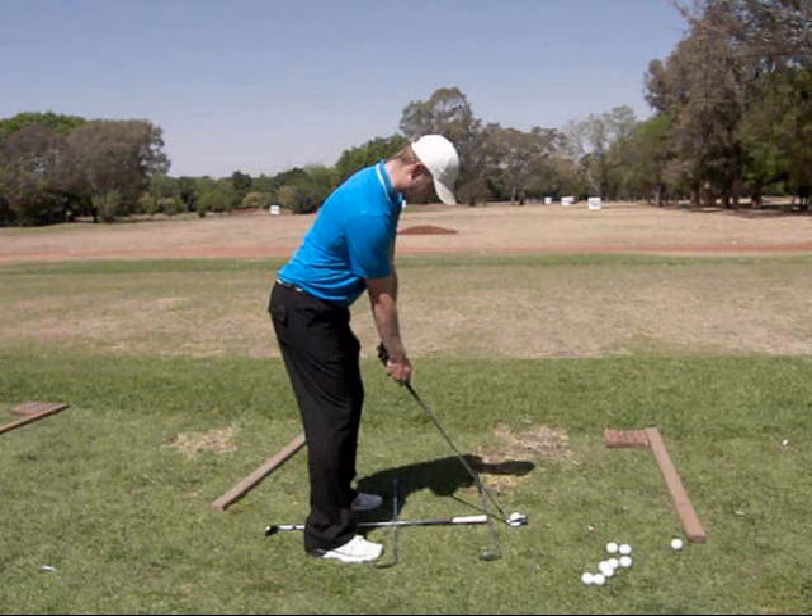These are probably the most cost efficient training aids, and the good thing is they are already in your golf bag. You can use your golf clubs for alignment sticks. Here my pupil is using the right hand side for the ball to target line and the left hand side of the railway track for the body line. And he is practicing his alignment correctly.